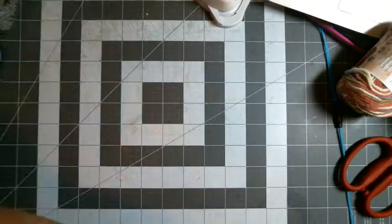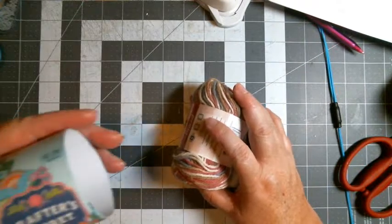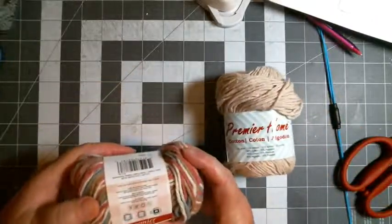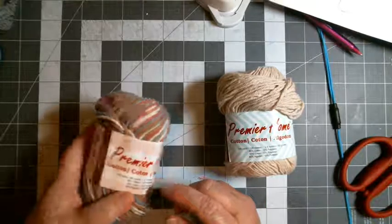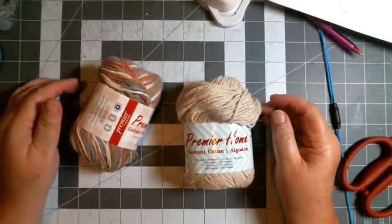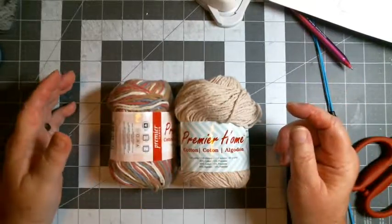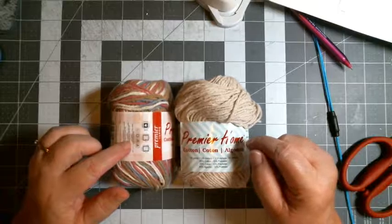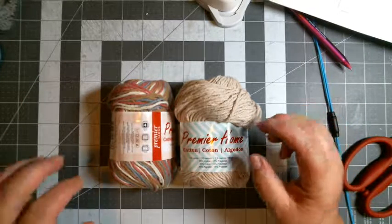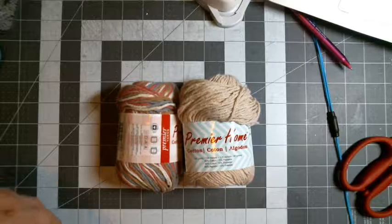I could make it a full ten inches if I wanted to, and you can make this any size you want. Today I'm going to use Premier — these balls have a little more on them, about 2.1 ounces, so I'll probably use almost all of this. The other ball is 2.8 ounces, so there'll be some left, which I'll maybe use for a dishcloth. I prefer 100% cotton, but the Premier is 85/15, which is fine — there's not enough polyester to cause any melting issues.